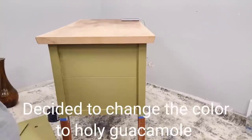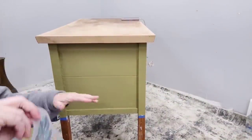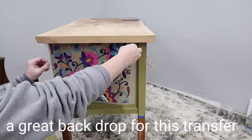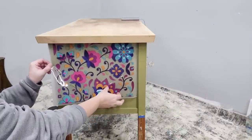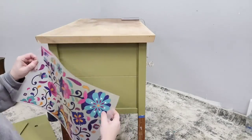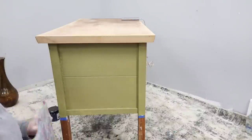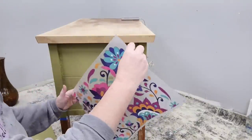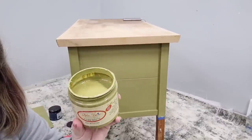Here's the part you guys are not going to believe — this color is Holy Guacamole. I actually chose to paint something Holy Guacamole without even being forced to! When I hold the transfer up to the Holy Guacamole, I just like the contrast with the colors a little bit better, and I even have a little bit of Holy Guacamole in my transfer. That was how I ended up picking the final color — I tried one color on each side, held my transfer up, and decided. My winner is Holy Guacamole.